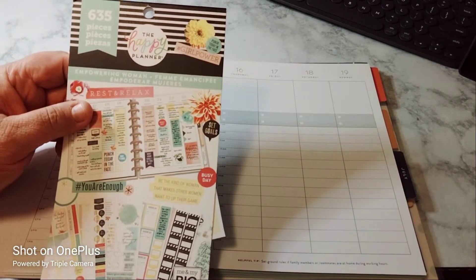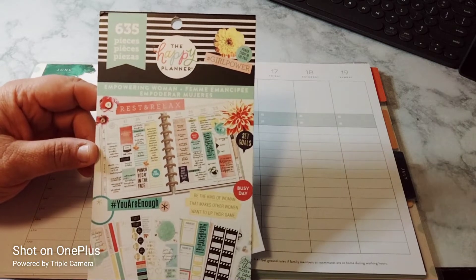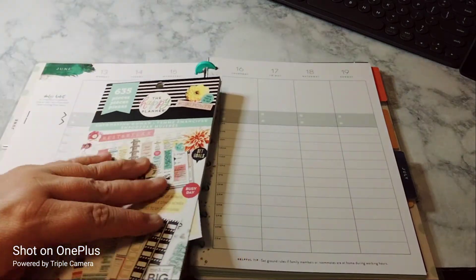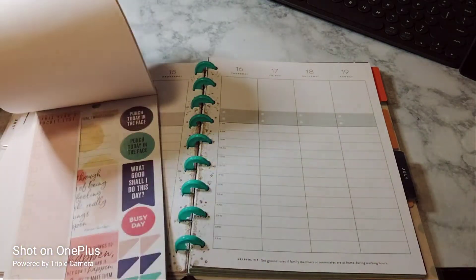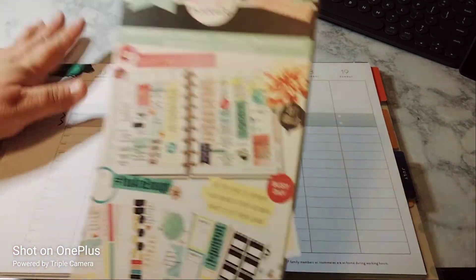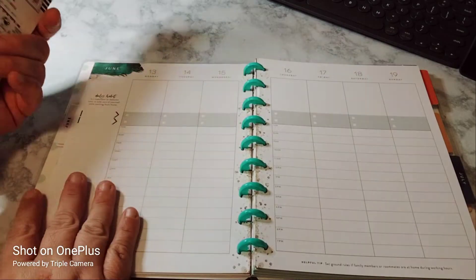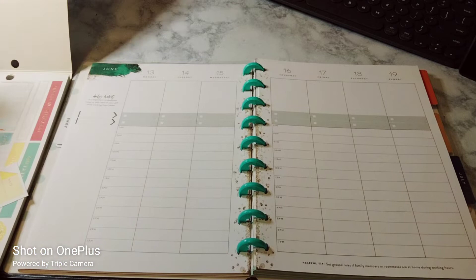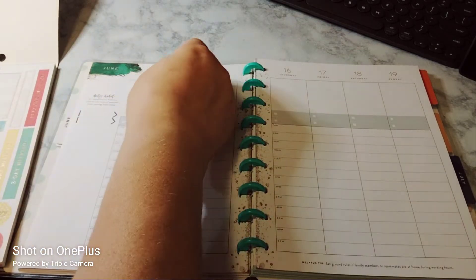I'm using the Empowering Woman — 635 pieces — from the Happy Planner. I love this book, it's so cute. So let's begin with decorating the sidebar. I'm going to leave the sheets in here and then we can just decorate. And this is my war room now — yes, I made a war room.